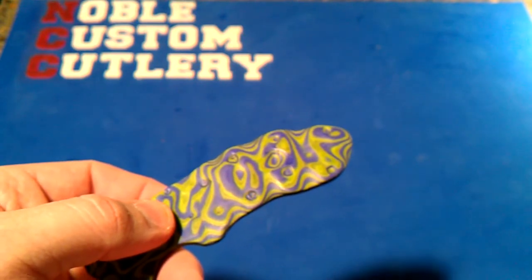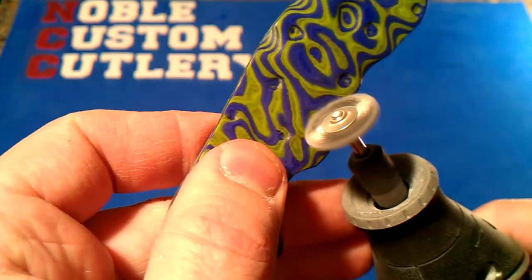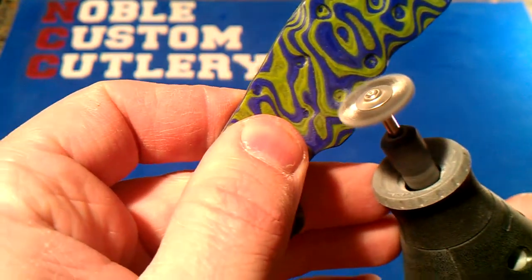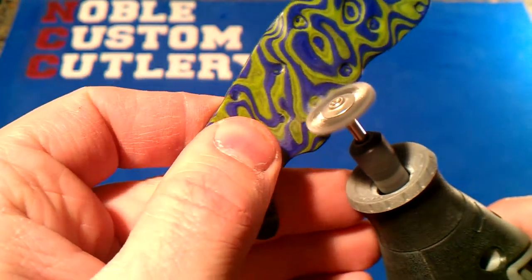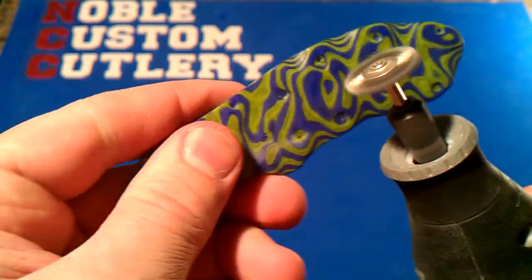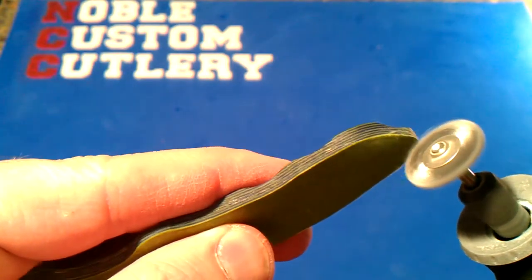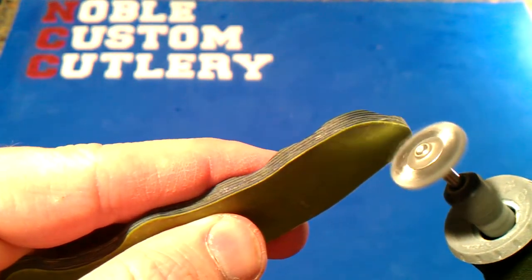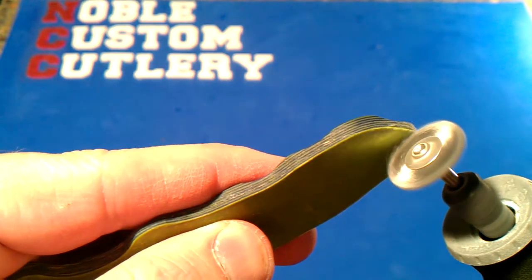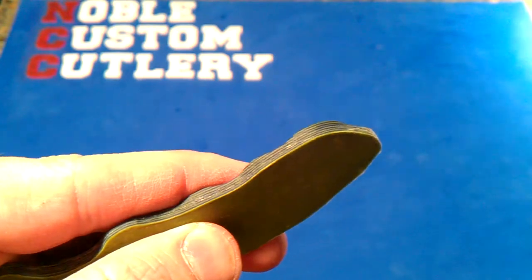I try to stay around 10,000 RPM. It's just scratching it now because I've cleaned it up a little bit, but it will touch up even edges like these — it just takes a little bit of material off. You probably want to go maybe a little faster than this, but it works.